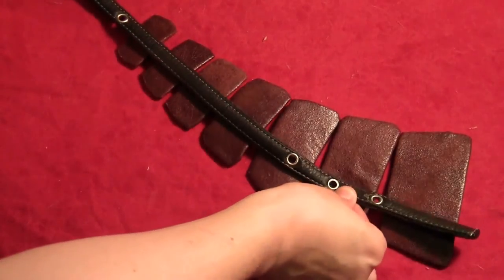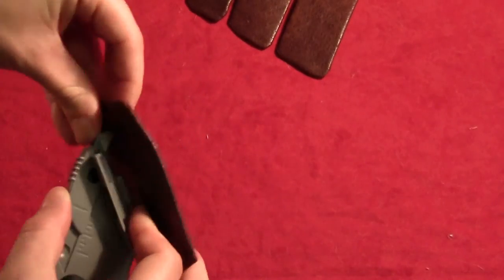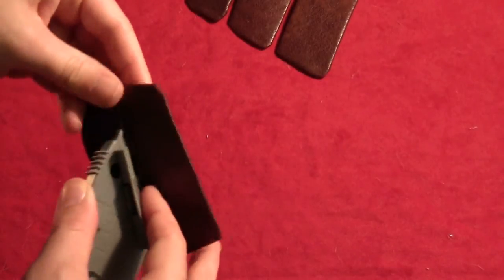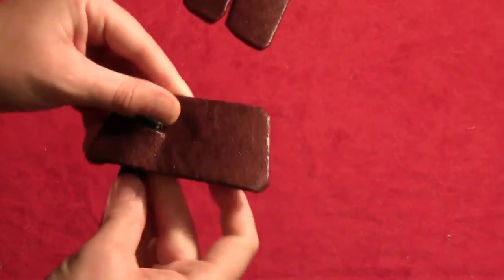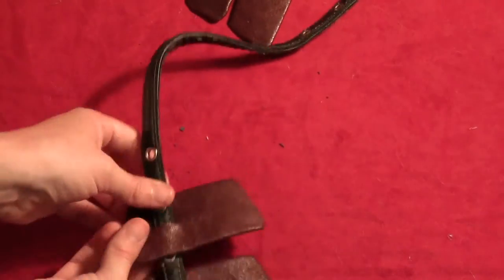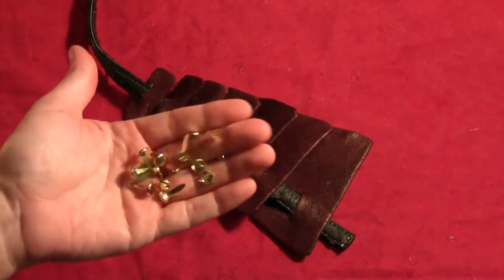Then take some kind of an old strap and cut a horizontal line in each of your little rectangles, just big enough for the strap to go through. Then just weave your strap up through the slits in all of your rectangles. You want your rectangles to overlap just a little bit.